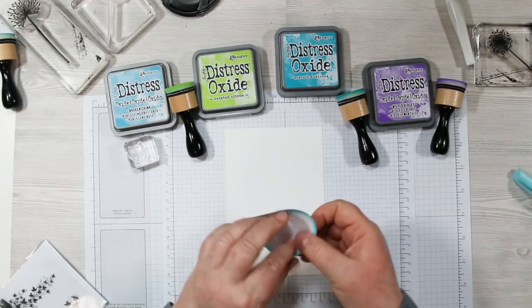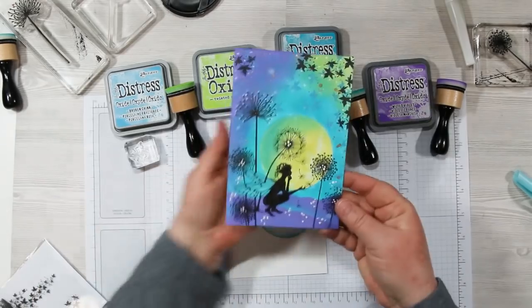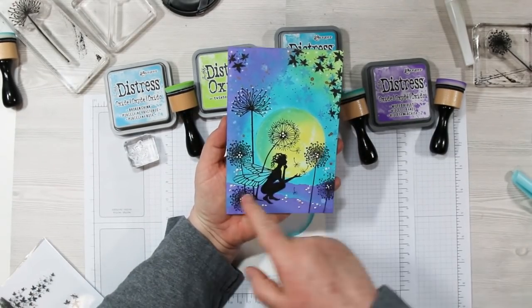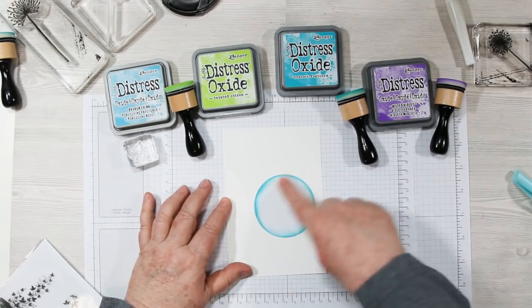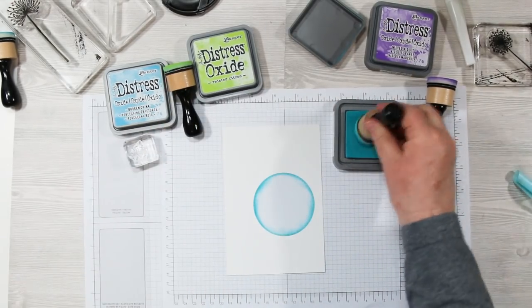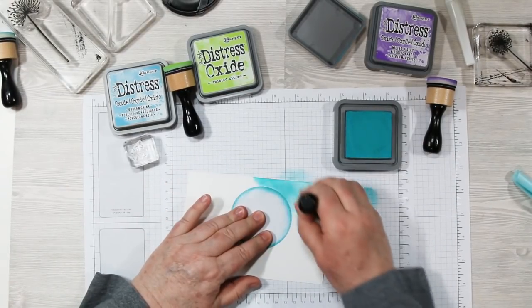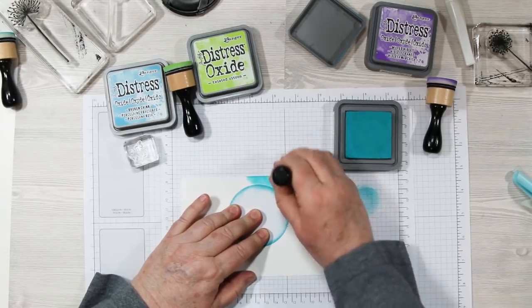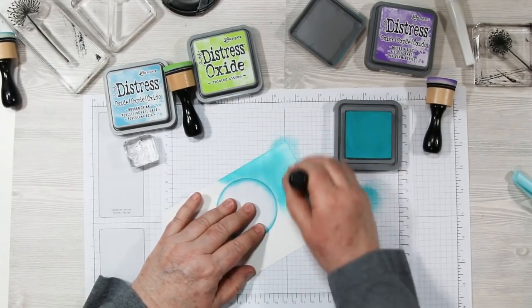I'm adding the mask now — you want to position it over to the right a little bit, leaving enough room for her wings. I'm adding the ink in a circular motion; back and forth works too. This ink is very forgiving — it's really easy to blend and you don't have to press really hard to move it around. You want to cover the entire surface with good solid coverage around the mask.